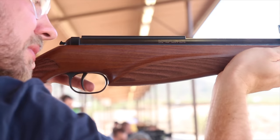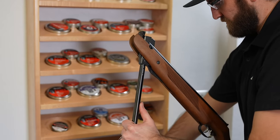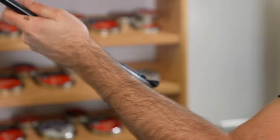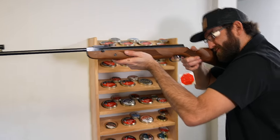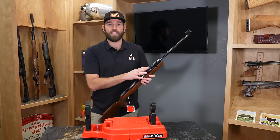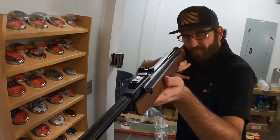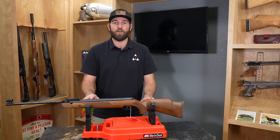These brake barrels are fantastic rifles for hunting, for plinking — all around. The best part is that you're self-sufficient: all you need is your can of pellets and your gun. You don't need an air reservoir, a tank, or even a scope if it has iron sights. The brake barrel is the most common among springers, but there are two other types: the side lever and the under lever.